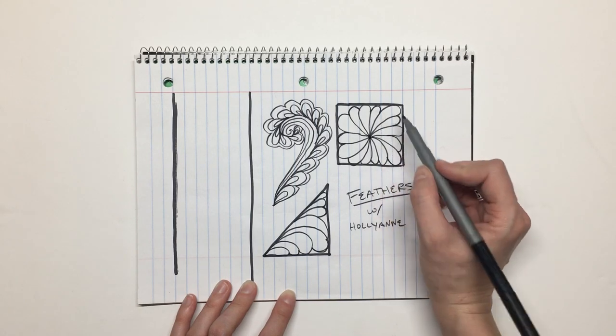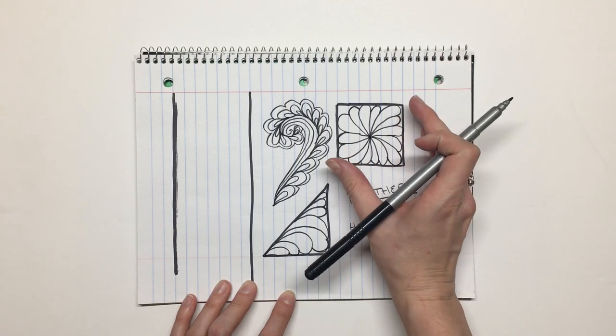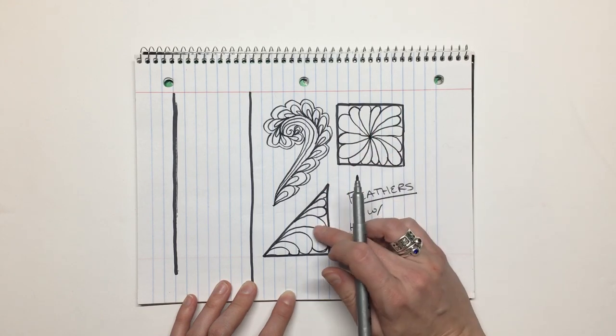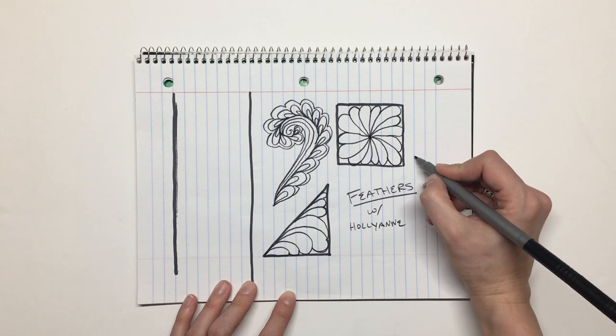When doing feathers, you want to be filling in your spaces so it almost looks like it's going to burst at the seams — no pun intended — and that's what gives it that fullness. Now, the way I draw my feathers: if I have a spine, I make a teardrop like I'm making a paisley.